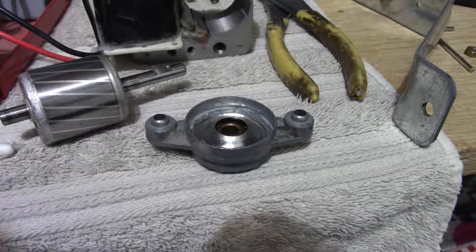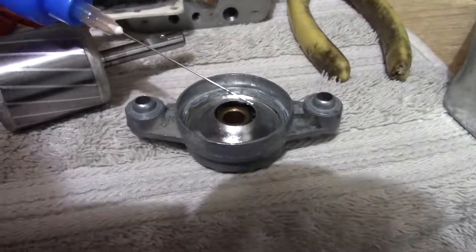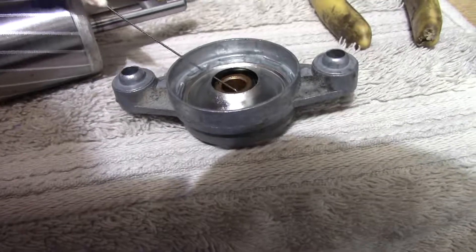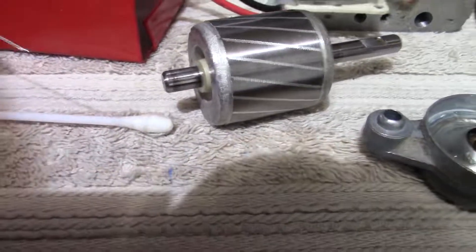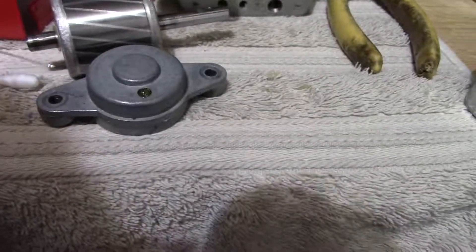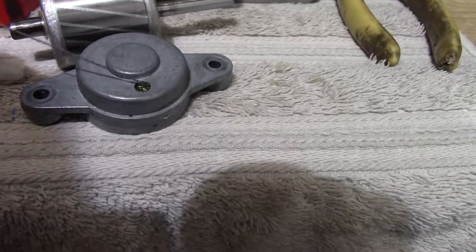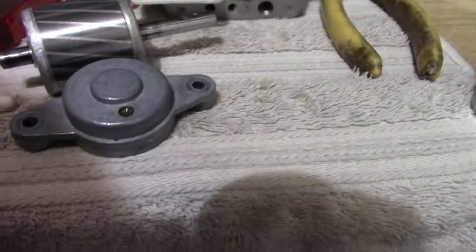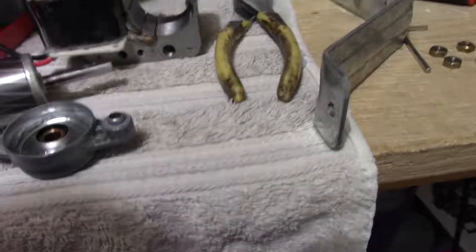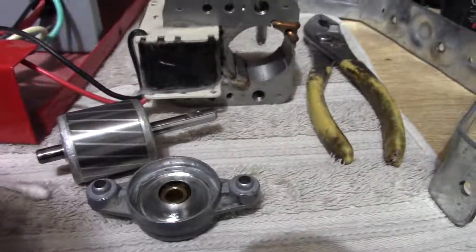Now that the bearing is clean — which I really didn't have to do in my case — I'm going to add a few drops of oil in the bearing area. It wouldn't hurt to put a drop onto the shaft as well; doesn't hurt anything. I moved that spacer over here so I don't lose it. You might want to add a few drops in here too, make sure it's got plenty of oil. And that side's done. We'll do this bearing as well and begin assembling it.